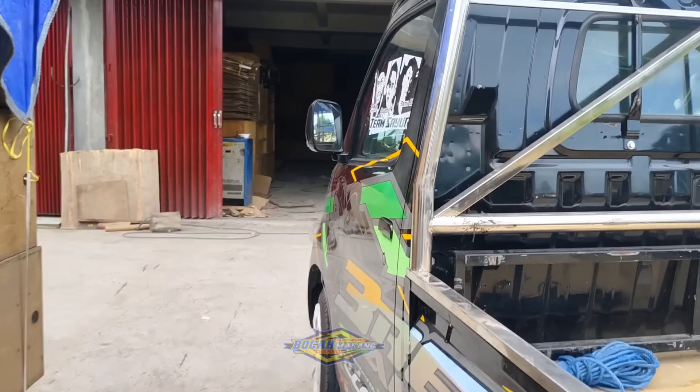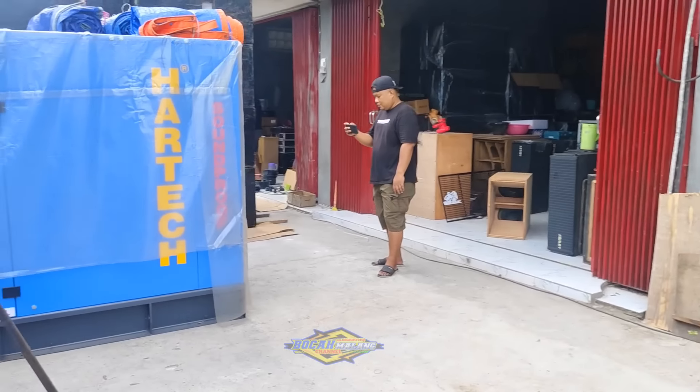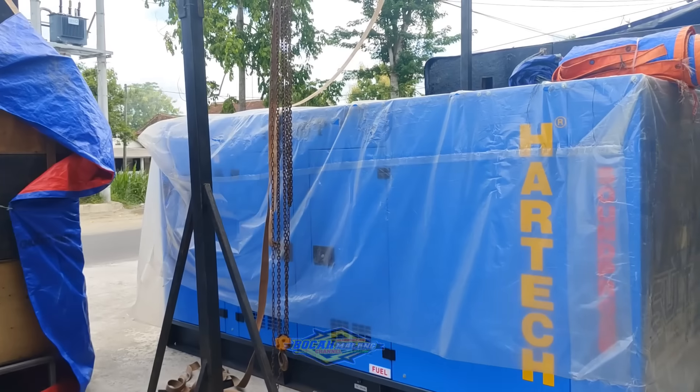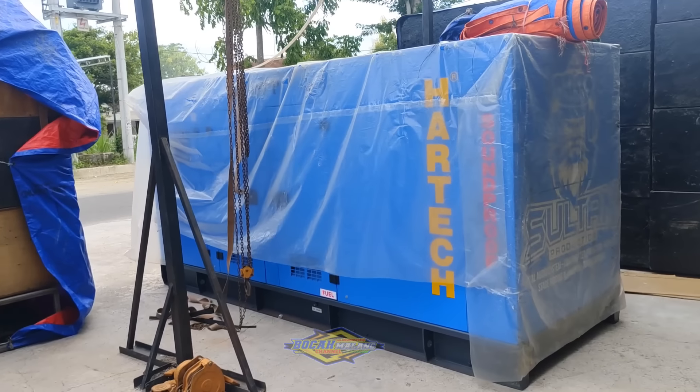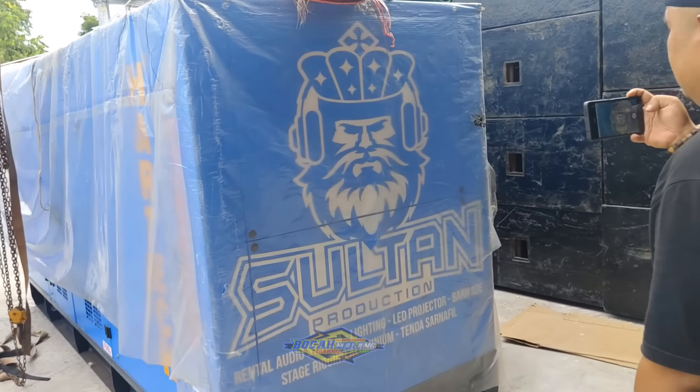Melihat persiapan apa saja yang dikerjakan di Ruko — persiapan Takbir keliling Jawa Tengah dan Sumber Sewu. Ini gadgetnya ini loh.